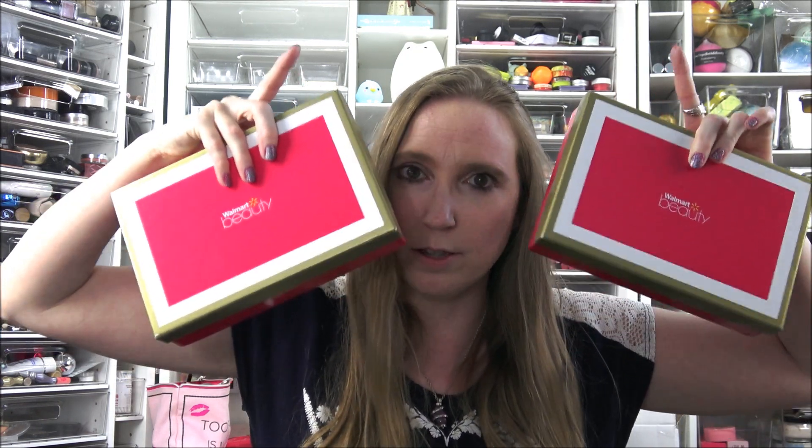I really do enjoy the Walmart beauty boxes. They're only five dollars and that includes shipping, and you get them four times a year: summer, spring, fall, and winter. I'm just going to go through each box.